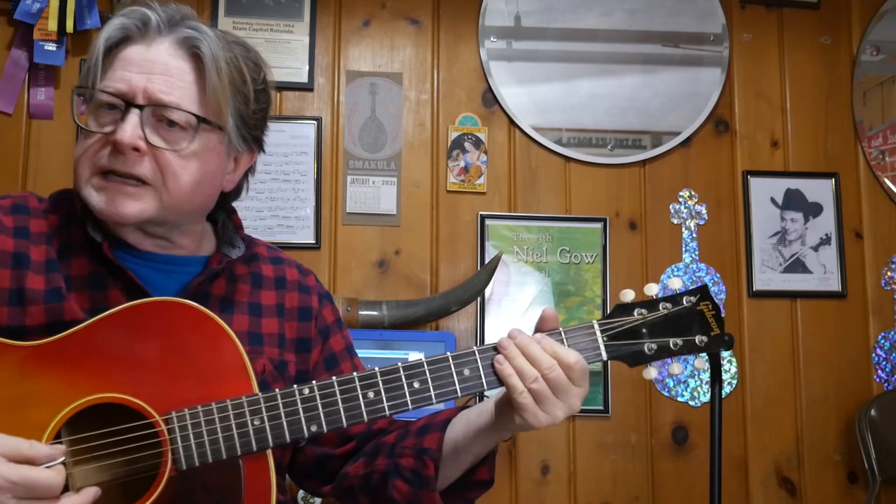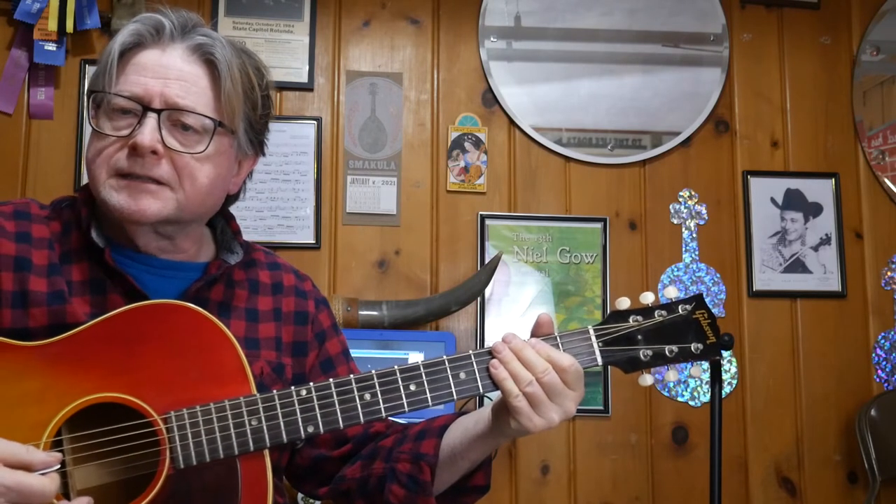Hey everybody, Charlie Walden here again with another guitar backup idea — I don't want to call it a lesson, I'm just showing you what I do on these tunes. So recently we've been playing the tune Carlton County, or Carrollton County as it's called up in northwest Missouri. It's really a Canadian tune called Carlton County. So I'm going to show you what I do on that.